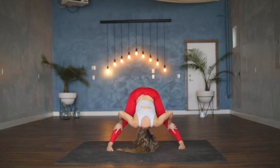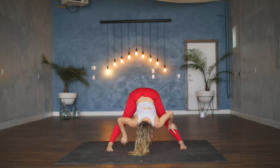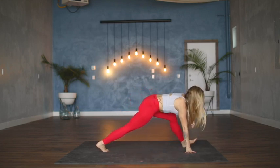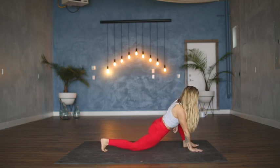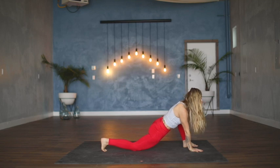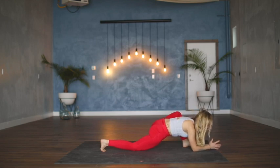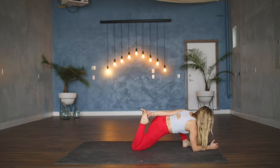Using your inhale, halfway lift, lengthen the spine, on your exhale release. We're going to pivot to the back of the mat — both hands come to the inside of the left foot, drop the right knee down. You can either stay right here on the hands, or lower down to forearms, or bring forearms to a prop. This is a big opening in the left hip. You also have the option of bending the right knee and reaching the left hand around for the right toes.